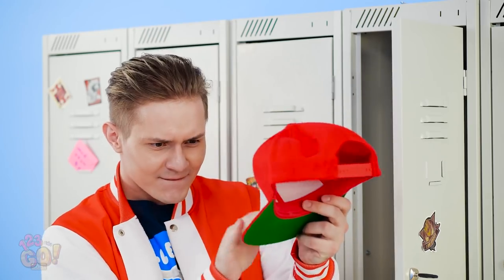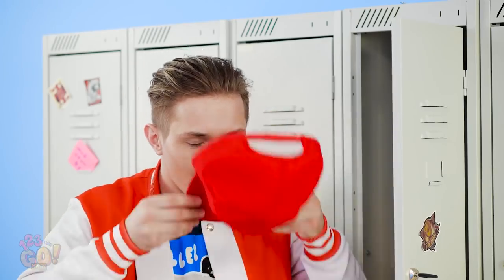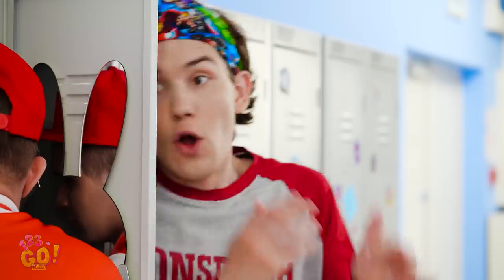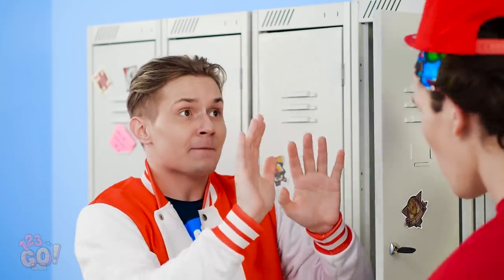There it is! My brand new, beautiful hat! And not a speck of dirt is on it yet! Just look how fly I look with this thing! Oh yeah! This is good! Be cool! Oh man, your face! Hilarious! Dude, your new hat is sick! Think I can pull it off? Careful, it's new! Okay, can I have it back now?